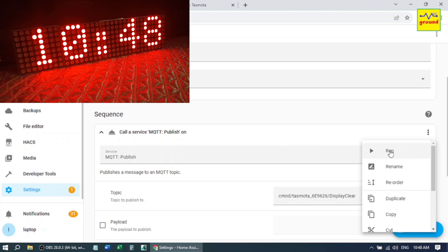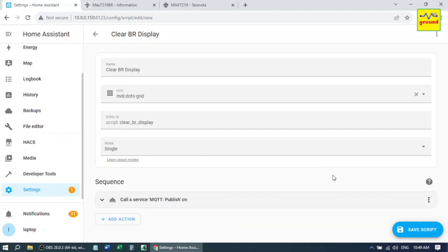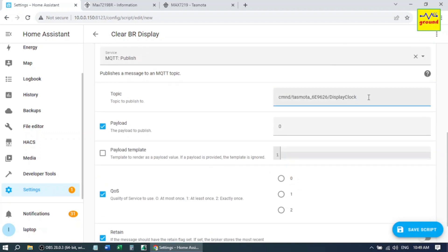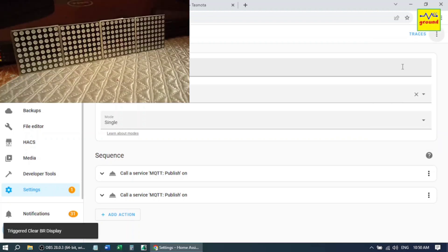Now if we run this command, the display turns off for a second and then turns on again. That's because we need to turn off the clock data first. So instead of DisplayClear, we need to write DisplayClock and set the payload to zero. Now duplicate this action, edit the command to DisplayClear, and disable the payload. Now let's test it — perfect.